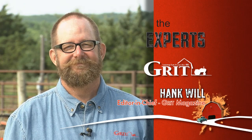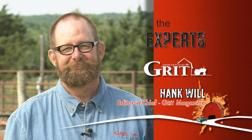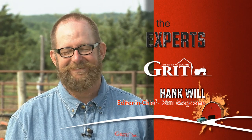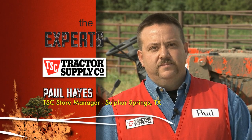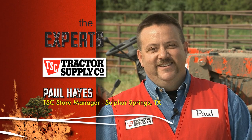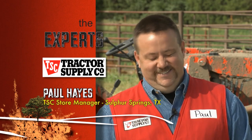Today we'll clean our tractors using a power washer. We'll also be using a pneumatic grease gun to grease all the crucial points of our tractors in a Wild West style shootout. Our experts are here to help you tackle today's tasks. They'll give you advice and coach you on the best way to win your challenges. Our first expert today is Hank Will, editor in chief of Grit Magazine. And joining us today from Tractor Supply Company is Paul Hayes, the manager of the Tractor Supply Store in Sulphur Springs, Texas. Whichever one of you does the best will walk away with up to a $1,000 gift card to Tractor Supply Company.